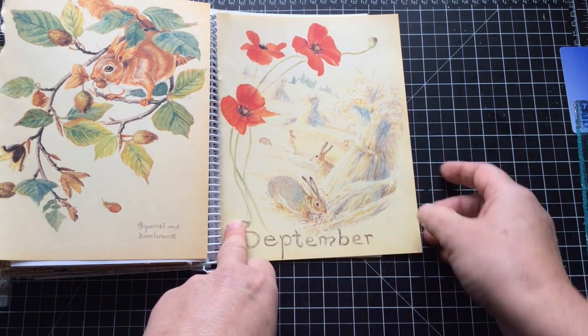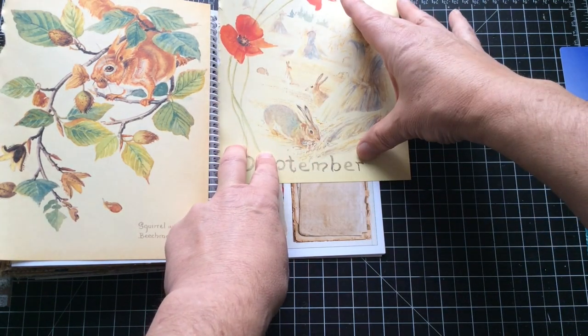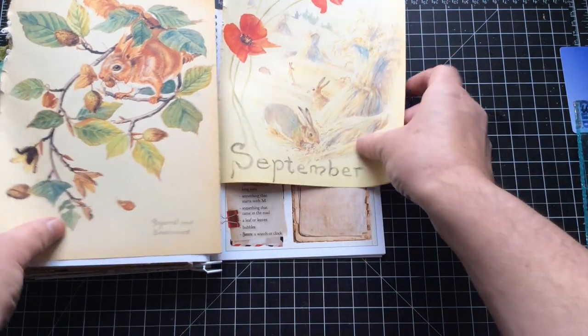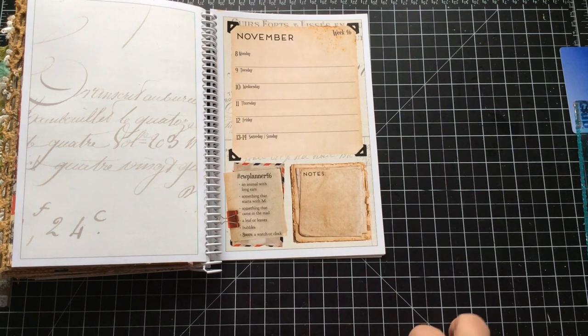That will have to come off, obviously, which makes me think it's more likely to be sort of that arrangement. Then I might bring that in to put it down here — you know where I'm going with that. You've seen me do it 45 times before.